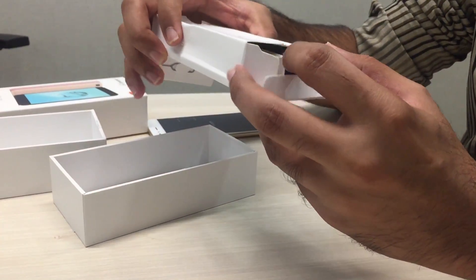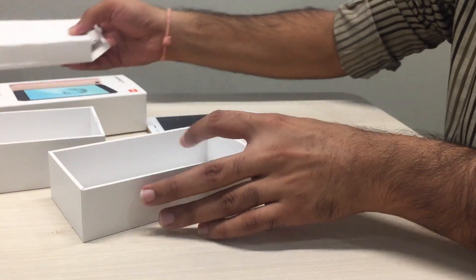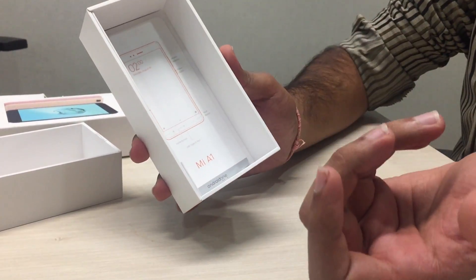The earphone is missing in this handset. Xiaomi has not been including earphones for its other handsets as well. We have the usual leaflets inside.